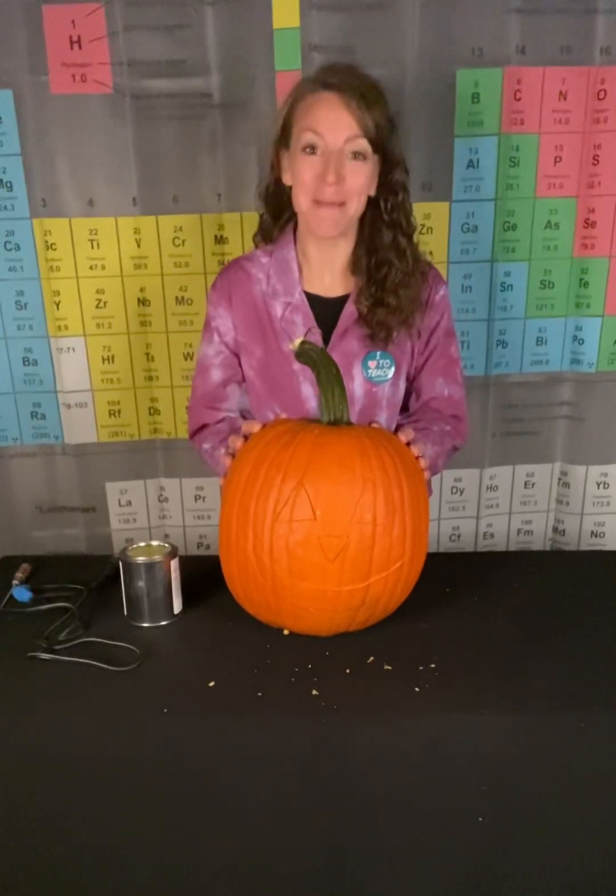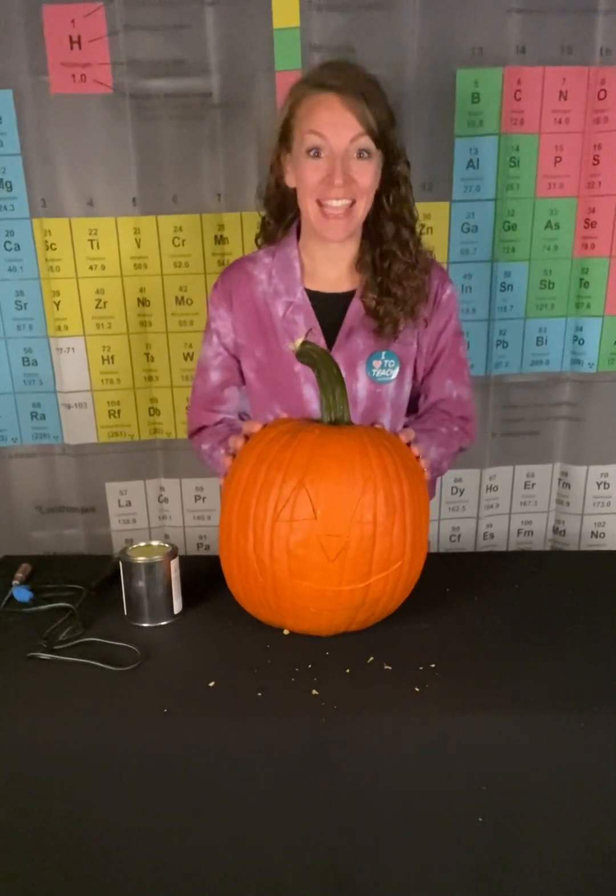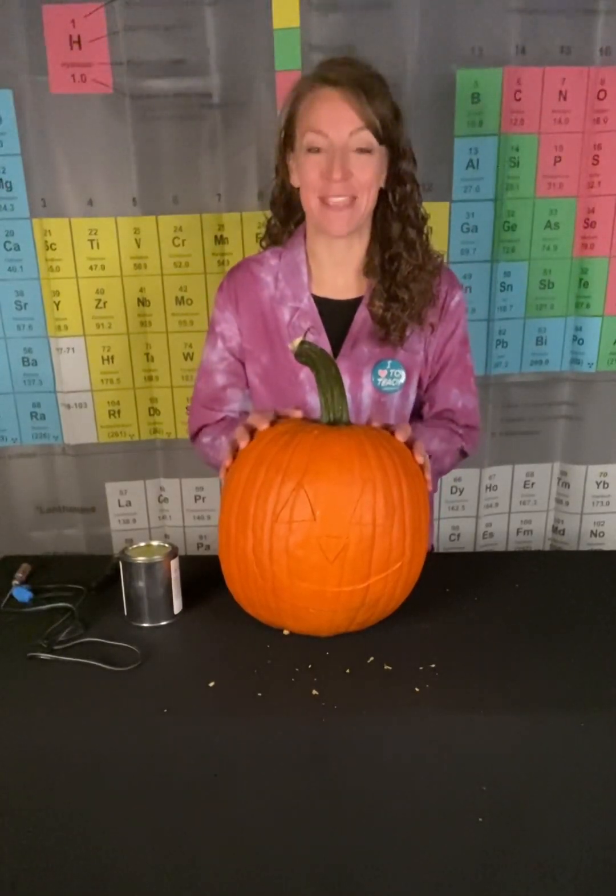Welcome! With Halloween upon us, pumpkin carving season is almost at a close. So today I'd like to take a look at one of my favorite demonstrations.